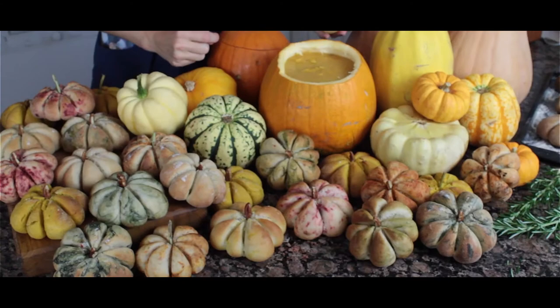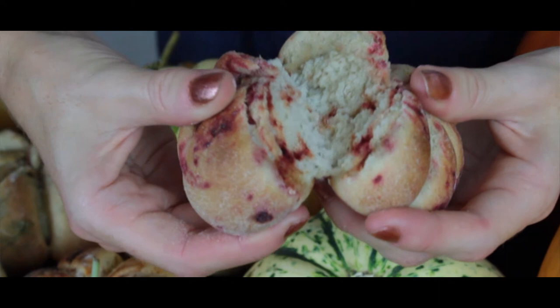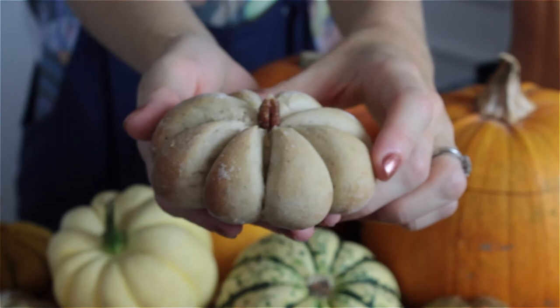How cool is this! I've finished and I've got loads of different colors of bread buns and a cheeky bit of pumpkin soup. Let's take a look inside at this glorious bread bun — perfect, looks good. Freshly baked homemade bread, it's the best!